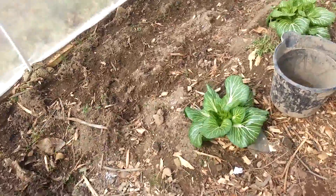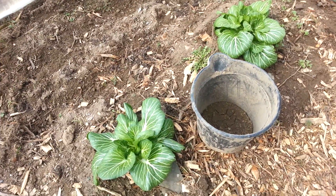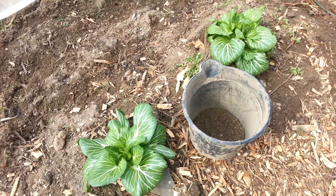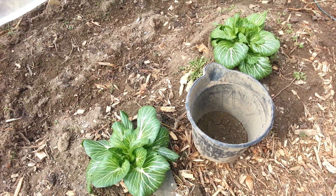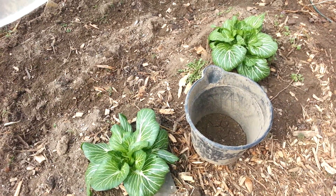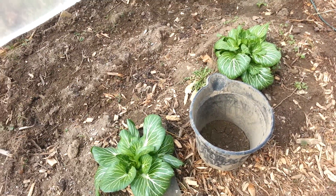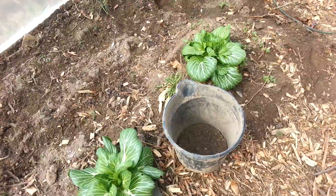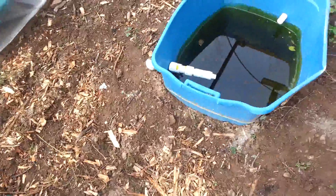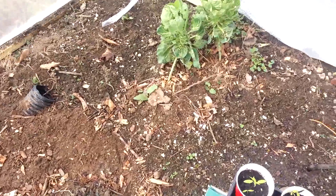We've got these two bok choy that have been going all winter, which I find interesting. The rest didn't make it, but these two stuck in and made it through a pretty cold winter. It got down to the teens most nights for at least a month and they hung on.